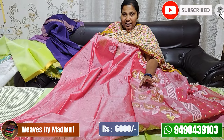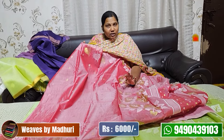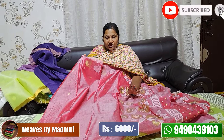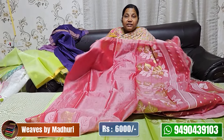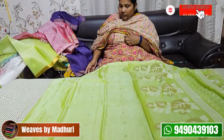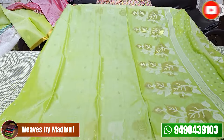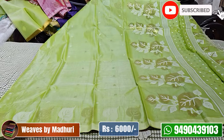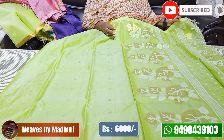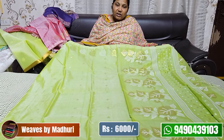This saree also has LOC print. It features hand-woven work and comes with a plus-size blouse. The chooser is green — dark green. There is a bottle gold detail and a contrast blouse available. The cost is 6,000. This concludes today's episode of Jamdani sarees.